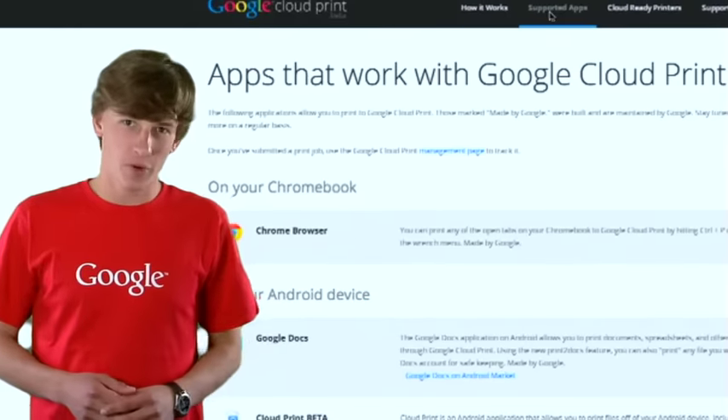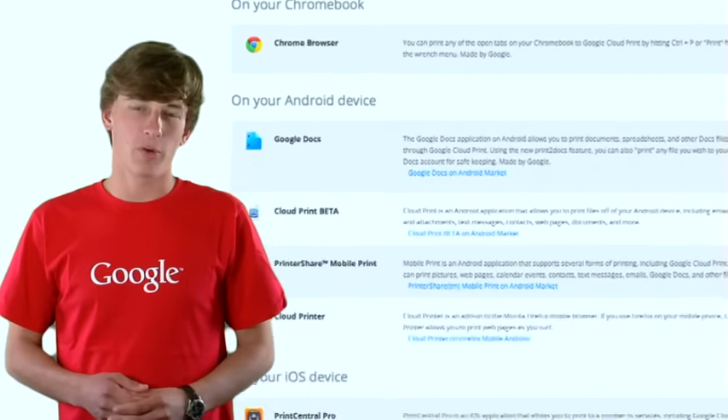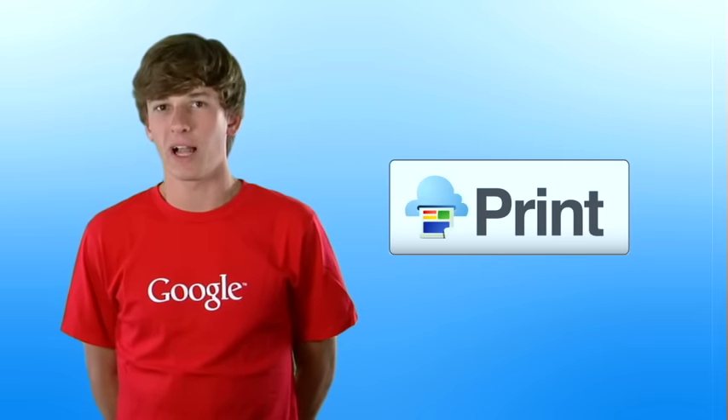At Google, we use Cloud Print to provide access to over a thousand printers spread across our offices in 75 countries. So where exactly can you print from? Well, aside from your Chromebook, on which you can print any open tab, you can also print from a growing number of apps on platforms like Android and iOS. And you can print anywhere you see the Print with Google Cloud Print button.